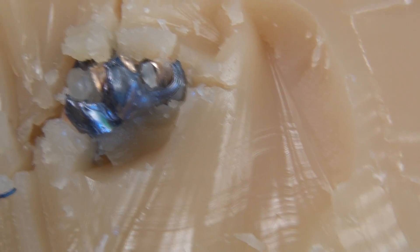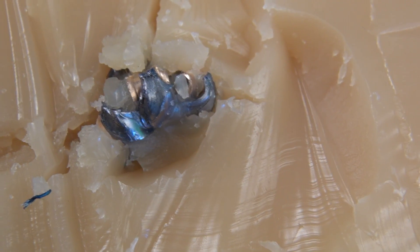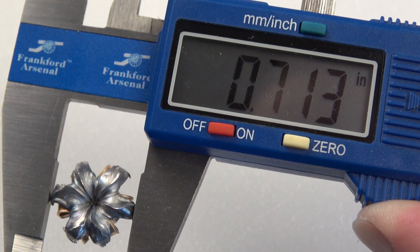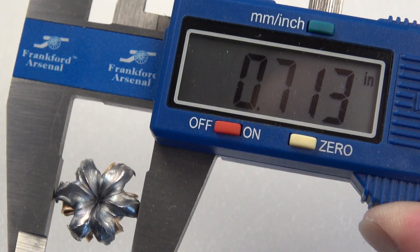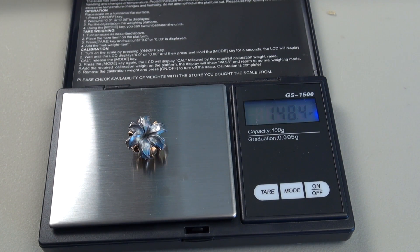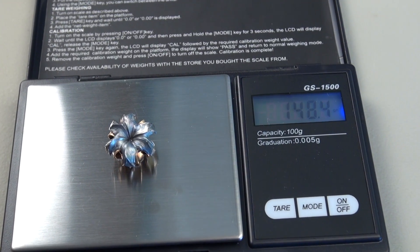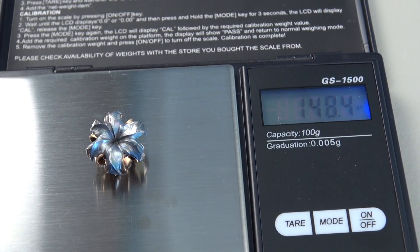At that mark, penetration is 11¼ inches. Maximum diameter is visible there, but the average expansion is .700 inches. No denim in the cavity, and after washing out the excess SimTest media, the bullet is still coming in well over the original 147 grains at 148.4 grains retained weight.